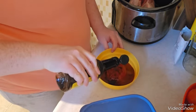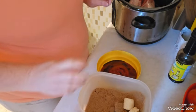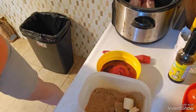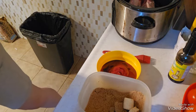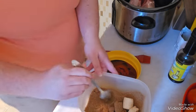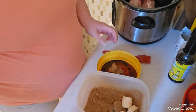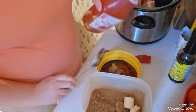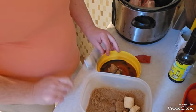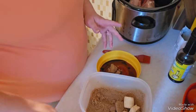A little bit of Worcestershire. And just like a tablespoon or two of sugar. There goes the ketchup. Welcome to my kitchen — chaos cooking. Real life cooking. I don't edit that kind of stuff out — other channels might, but not me. I keep it real.